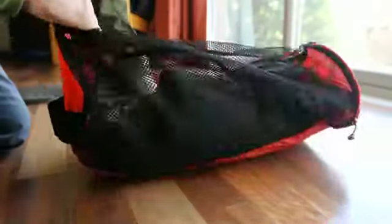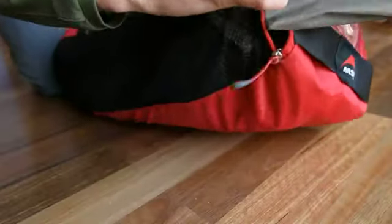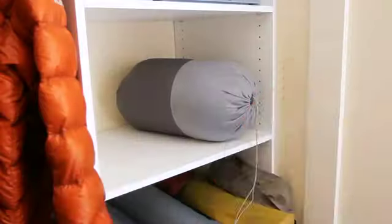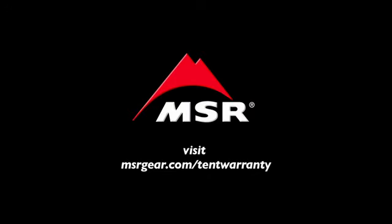Use MSR's mesh storage duffel to help maintain your tent's performance. It is designed to store your tent in an uncompressed and breathable manner for years of backcountry performance. If you have questions about assembling the Nook tent, please contact customer service at msrgear.com/tent-warranty.